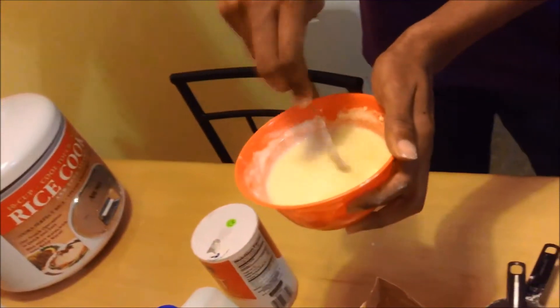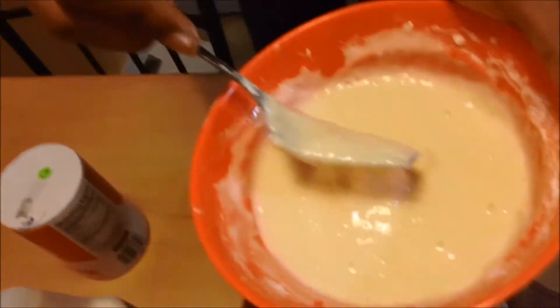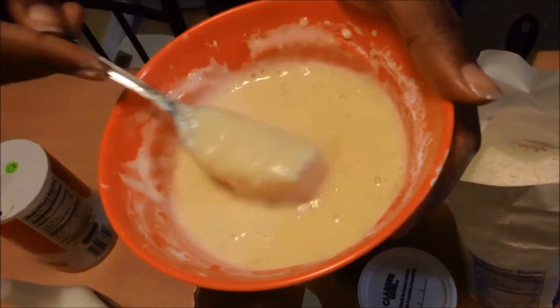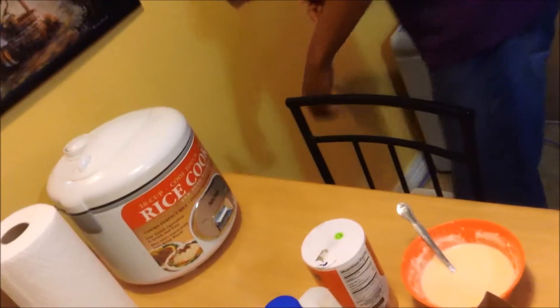I think it's about done. Notice how there are still lumps — you can especially see it when I scoop it out; the lumps stay right in. So now we plug in the rice cooker and open it up.